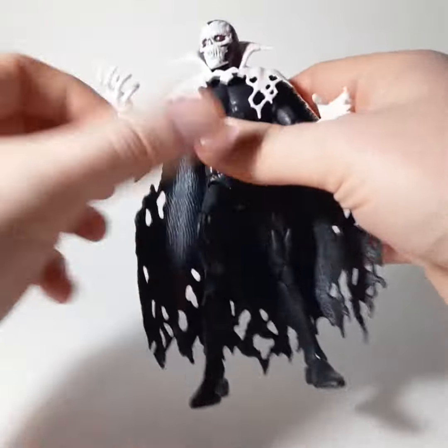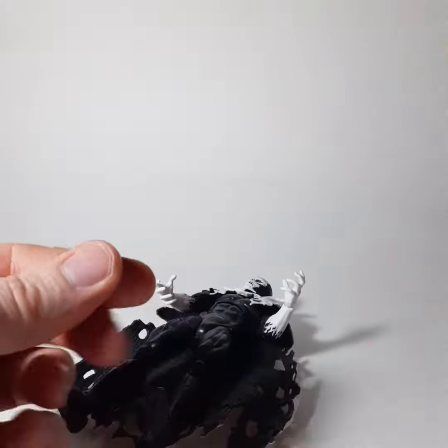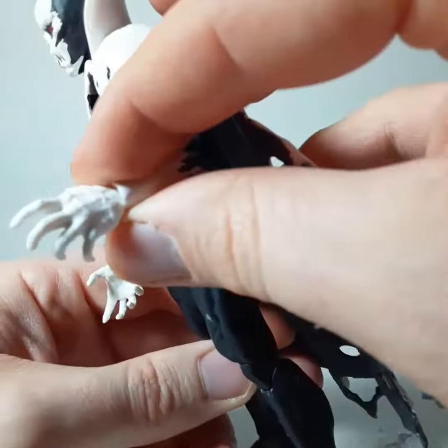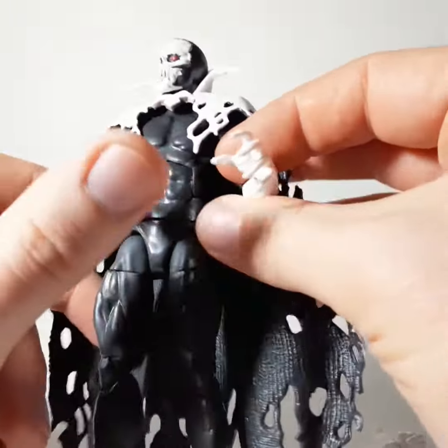So let's get into the figure. He comes with these punching fists — pretty standard. But I have him with these really cool, very expressive hands. I really, really, really dig these hands.